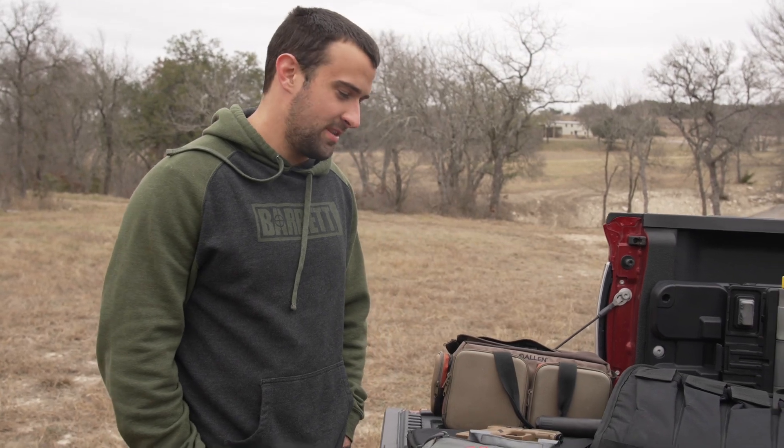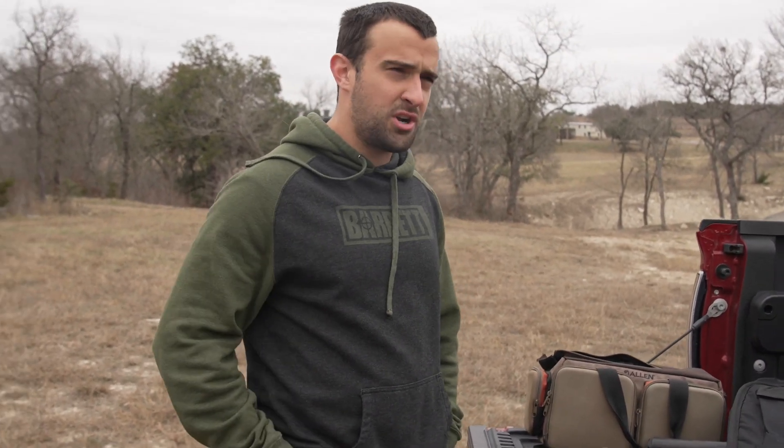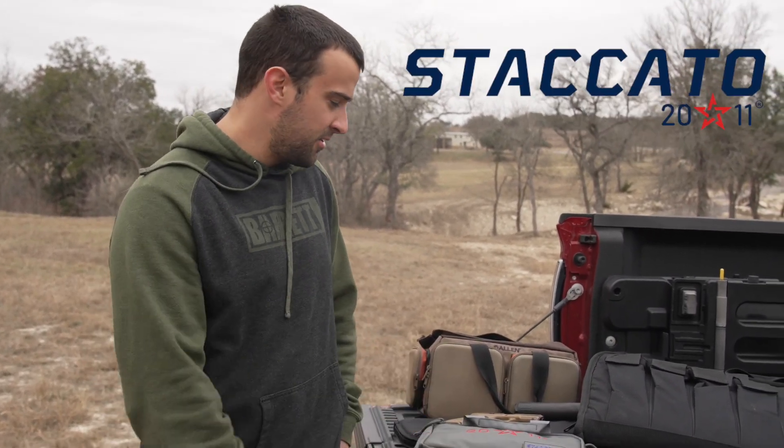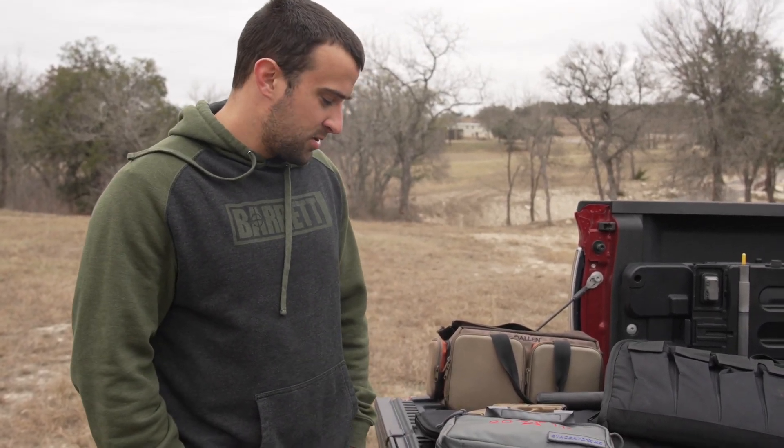Pretty excited about this one. I finally bought a gun that's been on my shortlist for a very, very long time. Shot Show 2020, I went over to the Staccato booth. I thought it was STI, but I found out then that there's this kind of rebrand. So they went from STI to Staccato and I've liked them from the beginning. They're in Georgetown, Texas, which is relatively my neighbor, and so I've always wanted one.